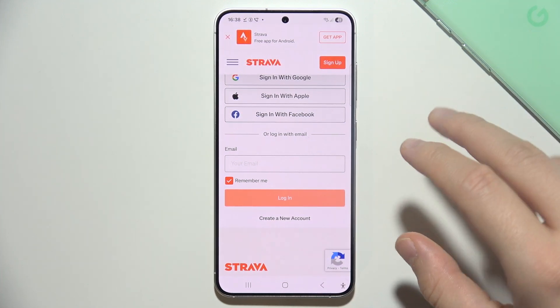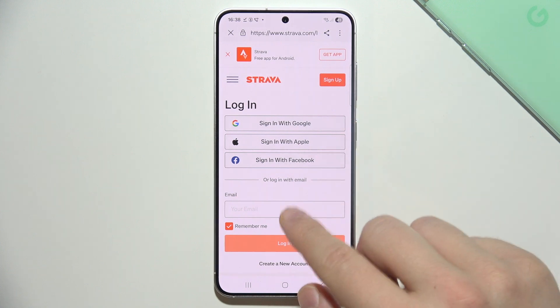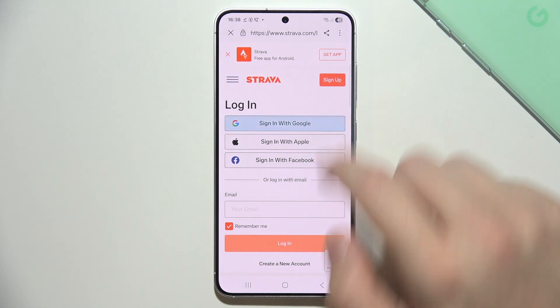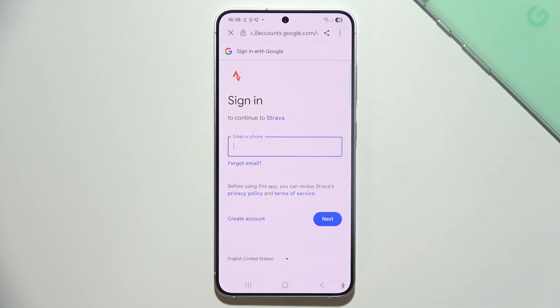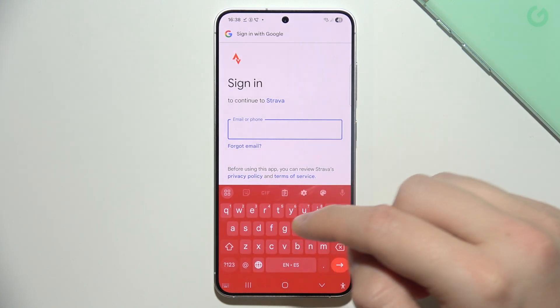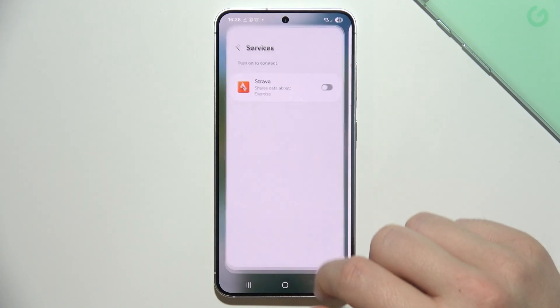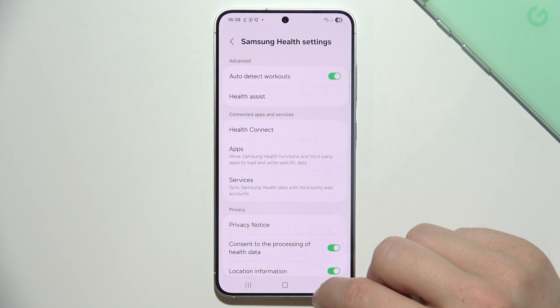In my case I'm using a Samsung account linked to my Google account, so we have to do the same. I have to go with Google and continue with the same Google account that I'm using with my Samsung Health application.